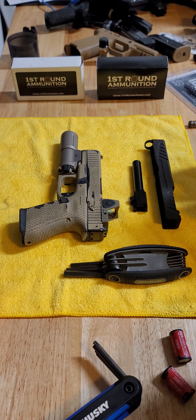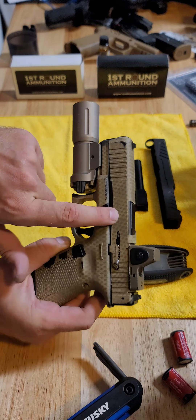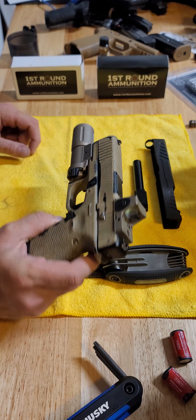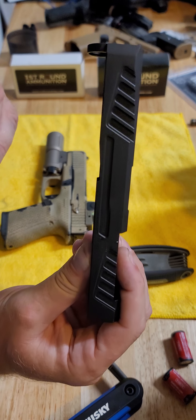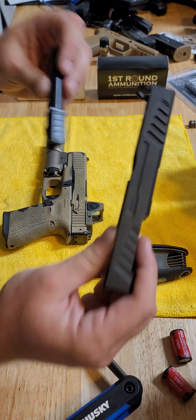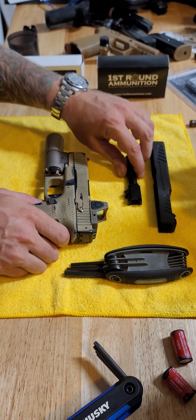Hey, what's up guys? Nick from First Round Ammunition. I am changing out my stock MOS slide and stock barrel to a Grey Ghost Precision slide and a Grey Ghost Precision barrel, so I figured I would videotape it just in case anybody has not done this yet.